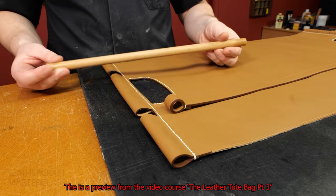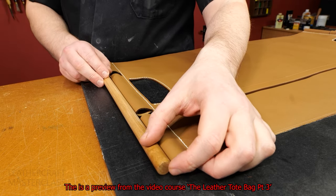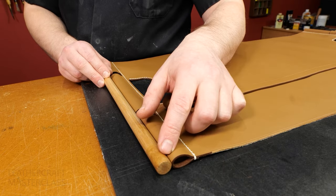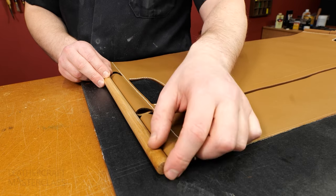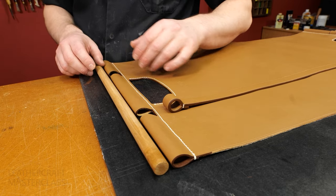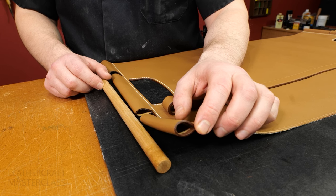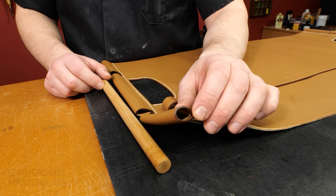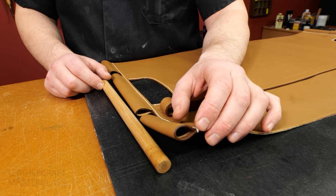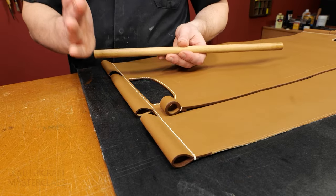Now it's time to cut your dowel rod to length. Place it at one end, set it back very slightly — maybe a quarter or half a millimeter — then mark the other side the same way, just on the inside. Now would also be a good time to add a little edge paint to the inside, because if there's a gap and you've only painted the outside, you'll see a bit of that lighter-colored raw leather showing through.